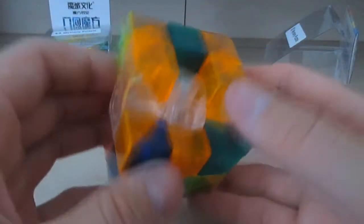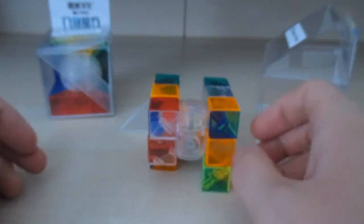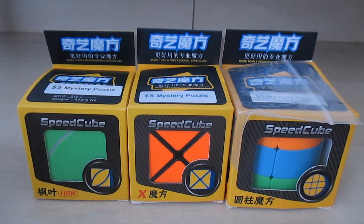I already kind of messed it up — someday in the future I'll show me solving it. It's gonna take me a little while to figure out how to get it solved. This is a Geo Cube, and this second one is the exact same Geo Cube.